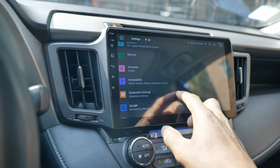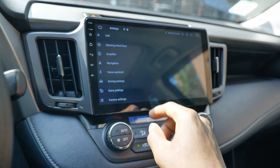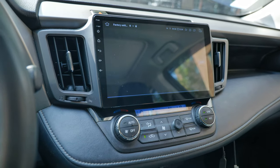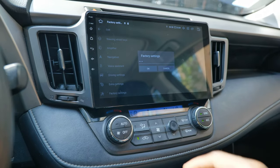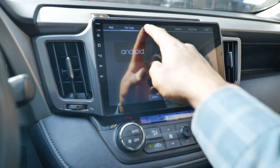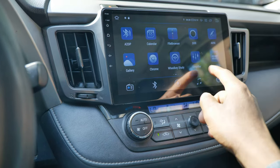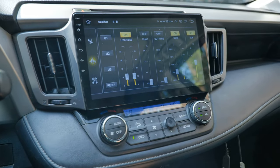You also have a lot of settings to play with: car settings, extra settings, driving settings, along with factory settings. I wouldn't recommend messing too much with the factory settings because they're password protected and there's no way to reset them — if something goes wrong you'd have to go back and change it back manually. Only change anything there if you know what you're doing. You also have your regular car settings, amplifier, subwoofer if you have one, speaker controls, and all the rest.